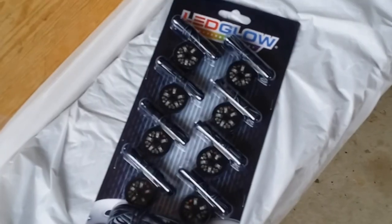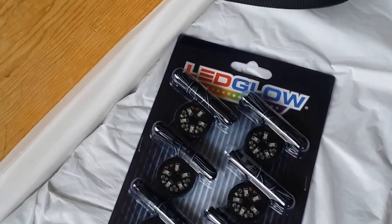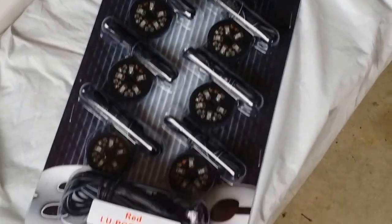I removed this plastic piece here and this plastic piece here. If you want to install your HID kits, this is where I mounted my ballast right here on this side, and on the right side I mounted it right there.